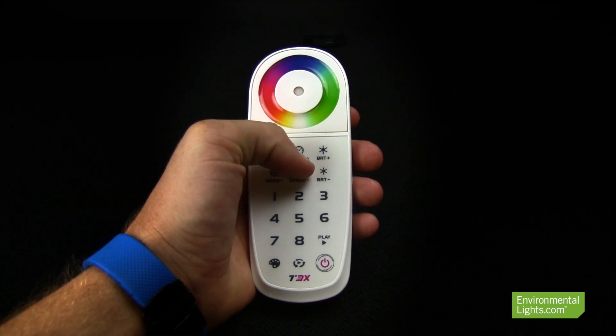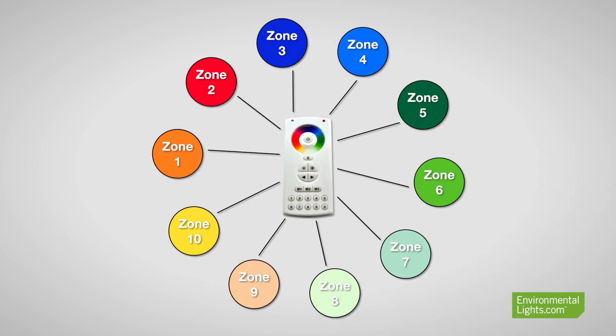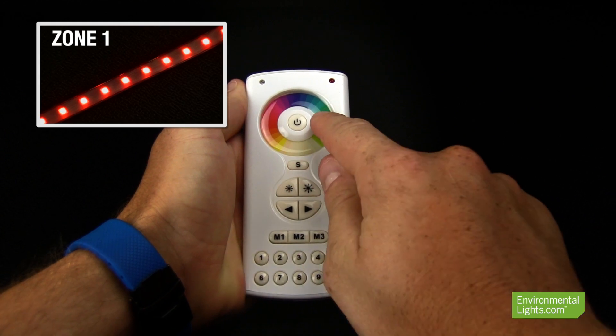And finally, while most of our controllers are capable of controlling large installations, if you want a controller that will allow you to create different lighting scenes in separate zones, then you'll want a remote that will give you the ability to control each zone independently.